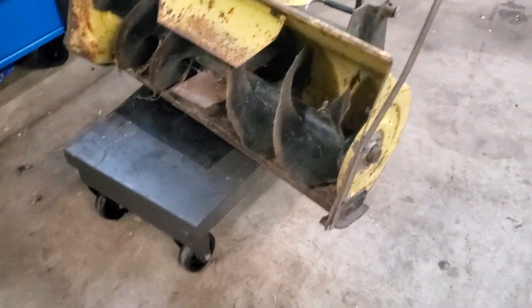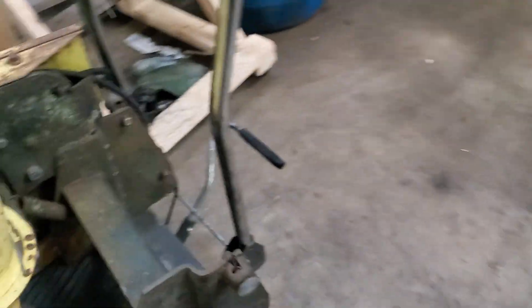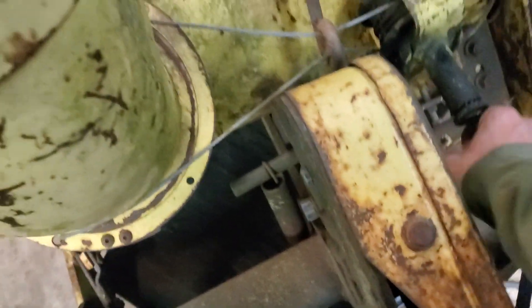I finally found me a snowblower for my 110. That needs some work and some love to it. But that said, this thing is seized — it's not completely stuck, but it is stuck. And that's seized up too. Everything is just black. This is going to be a fight. We'll get that going. I really want to use that this winter.